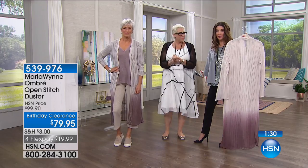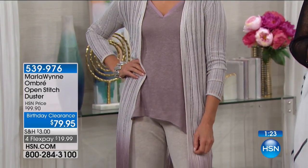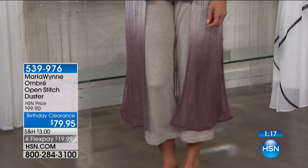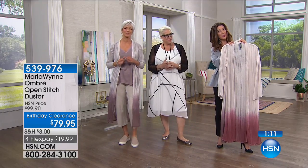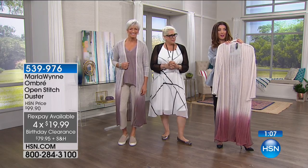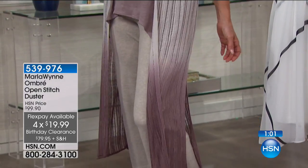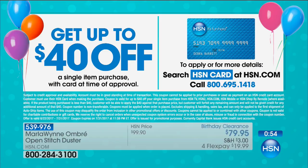It's like Marla Wynn is getting you dressed every single morning. This is exactly what we want — something easy, something that takes all the guesswork out. You look fabulous. And it doesn't matter if you're strolling on the beach or getting ready for a wonderful dinner with friends. This is the lowest price we've ever offered — we just took $20 off. If you're putting this on your HSN credit card for the very first time today, you're also going to get $40 off, so now it's $39.95. It's lightweight, it's got the length, it's a huge opportunity.